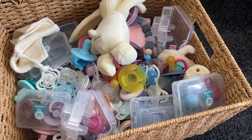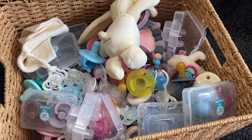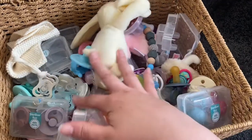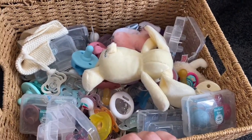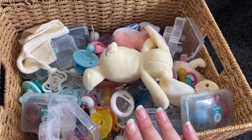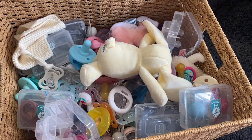Hi guys and welcome back to my channel. In today's video I'm doing a little bit of a dummy haul. These are things I collect — I'm a little bit weird about it because I like collecting them, but this was a requested video and I thought I'd just show you the ones that I have.